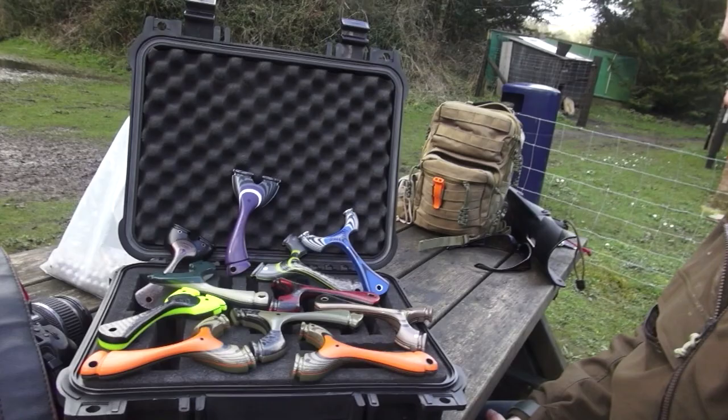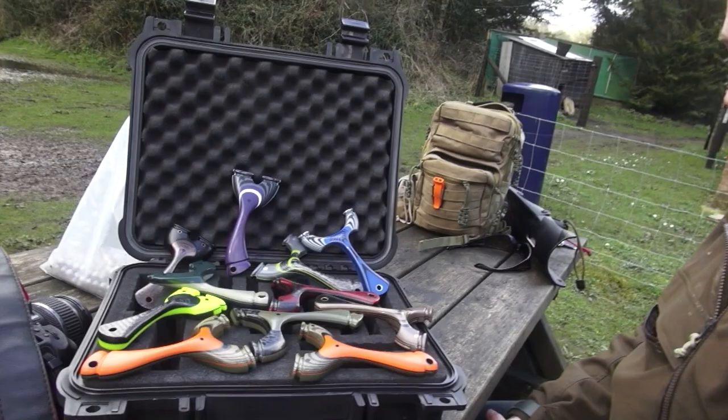John, thanks ever so much. And how do people find you, just to remind them if they're watching this video? Via Facebook — John Jeffery's Custom Catapults. Brilliant. Thanks ever so much, mate. No worries. These things are so beautiful.